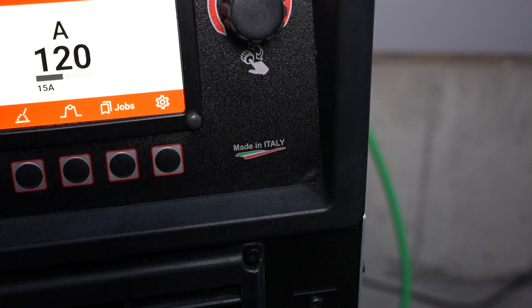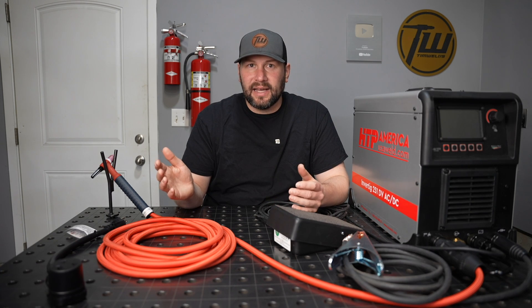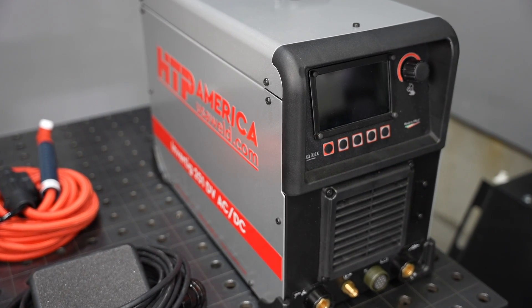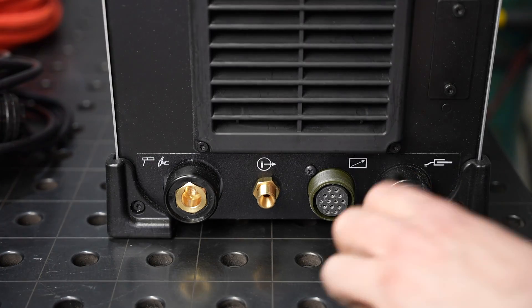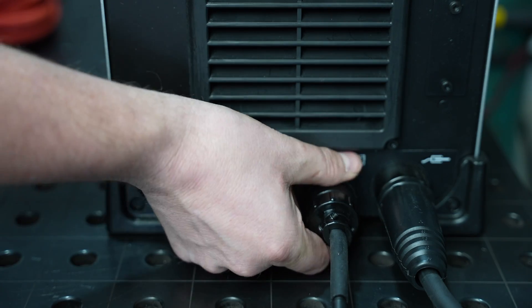The 251 is made in Italy by the same manufacturer as the rest of the Invertig lineup and it's supported in the U.S. by HTP in Chicago. I wasn't really familiar with HTP until a few years ago when I started using their equipment, so let me give you a little background on them.